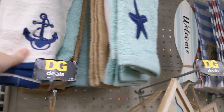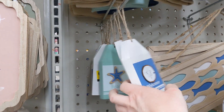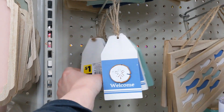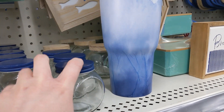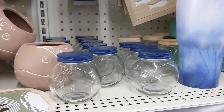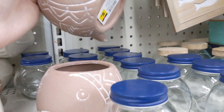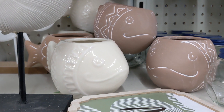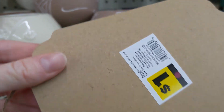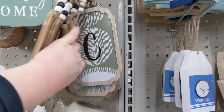They have some washcloths — my brain has left me. I think that's the right word for those. They have those little tag-looking hanging decorations. Some jars — those are not glass, they are plastic, just so you're aware. They also have the fish. These are cute to put plants in. Lots of greenery options at Dollar General right now.